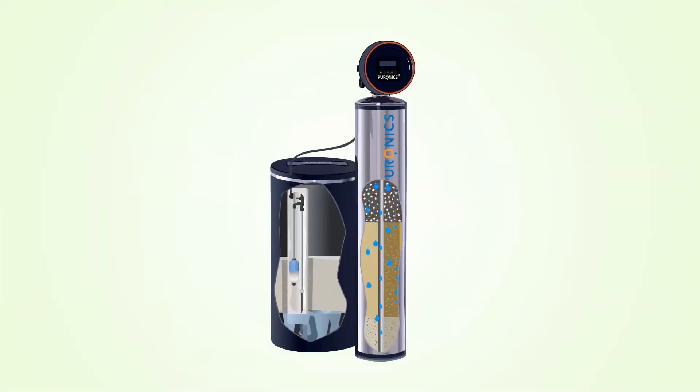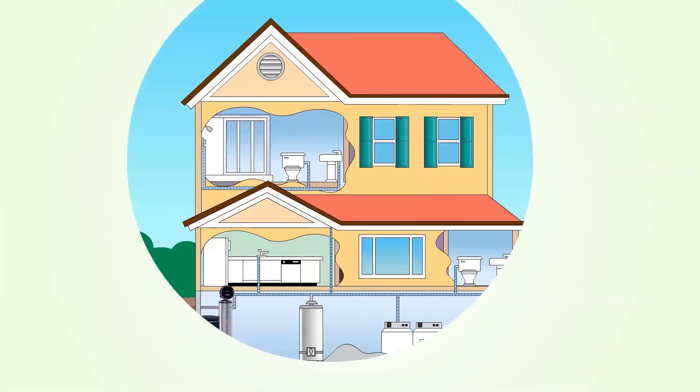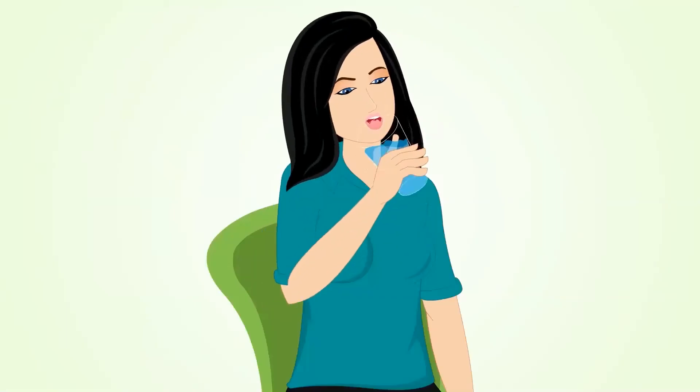The system works automatically and even lets you know when the Silver Shield Filter needs to be replaced. And with a Puronics Whole House Water Conditioning System, you will experience a noticeable improvement in the way your water feels and tastes.